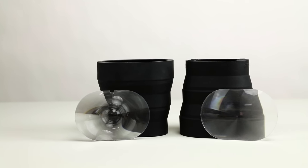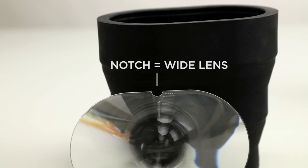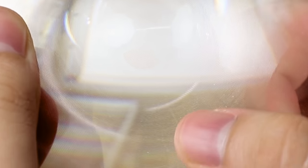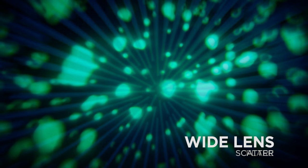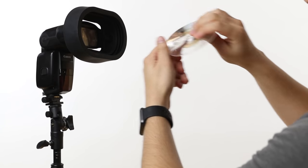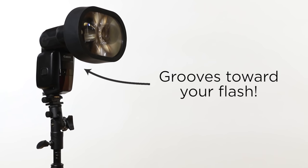Now there's a right way and a wrong way to install these lenses. The magbeam uses either a telephoto lens or a wide-angle lens. You can tell them apart with this nifty half-circle notch we cut out of the wide lens. These lenses have an important feature in common — they have grooves that feel weird when you rub your fingers on them. In order for either of the lenses to work properly, you need to install the lenses with the grooves facing towards your flash. This is very important.